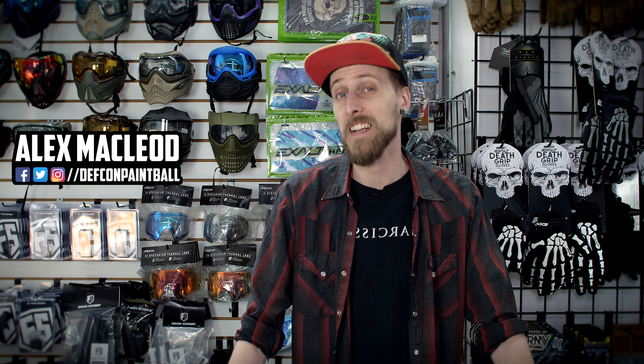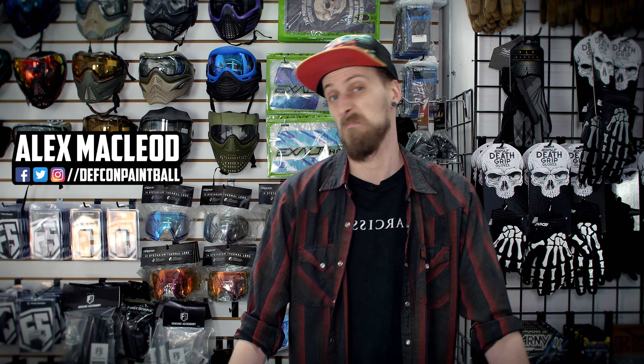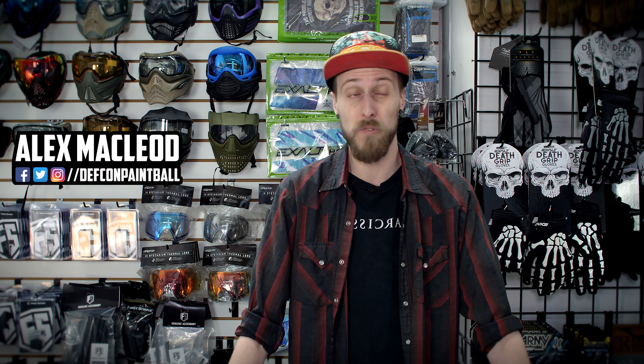Hello everyone! Today we're taking a look at our top five picks for air tank accessories. These are just accessories you can get to kind of upgrade your air tank, and they're in no particular order. These are just five picks we think are good.